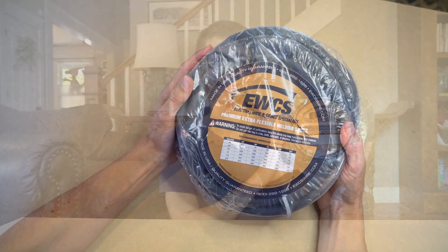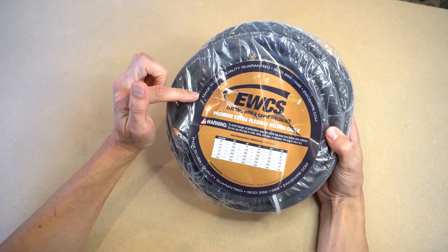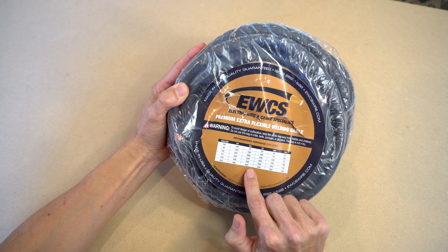So we bought a second spool of wire for an additional wiring project. When you first receive the product, it comes in this hefty packaging. And right away, you can see that this cable is made in the USA, which we like to see. There is also a handy wire ampacity chart where you can find the amperage rating for the size of the wire that you have.